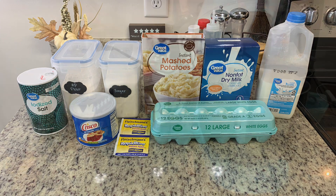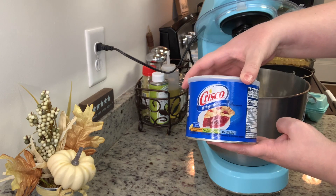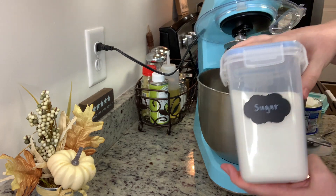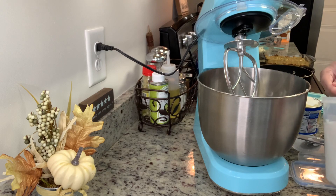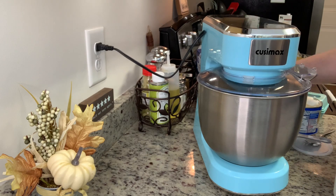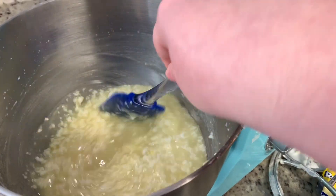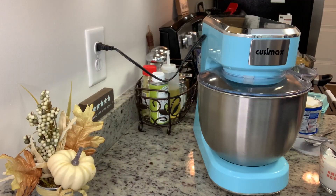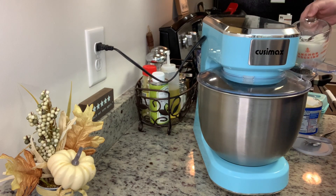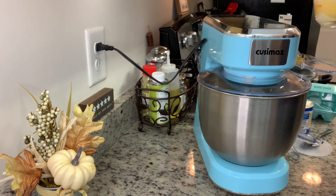I'm using a hand mixer with a paddle attachment. If you don't have a stand mixer you can absolutely make this by hand. I've added the shortening and sugar to the bowl and I'm beating that until combined. It looks kind of chunky and separated at this stage — that's how it's supposed to look, don't worry. Then I'm adding the milk, which has been scalded and cooled — that just means bringing it slowly almost to a boil on the stove, then turning it off and letting it cool.